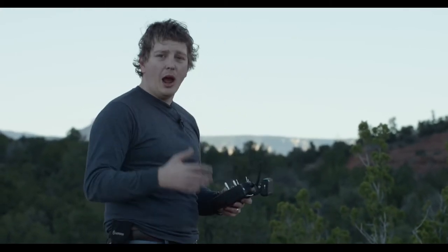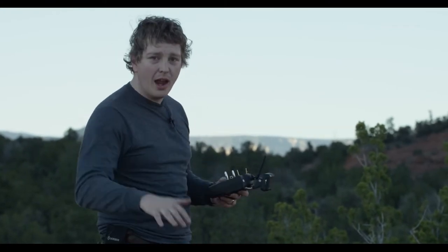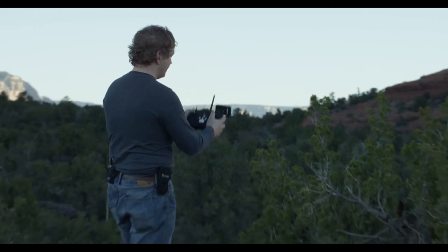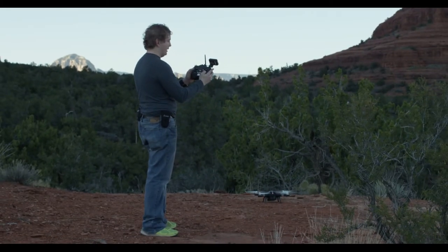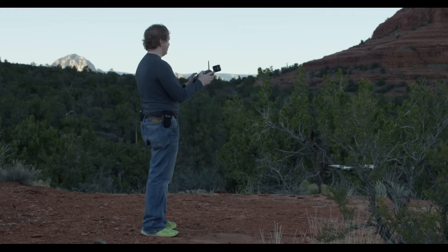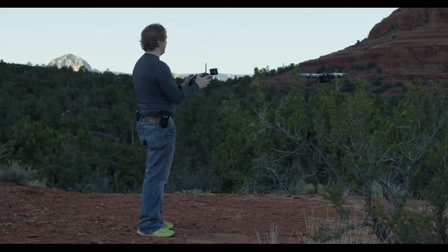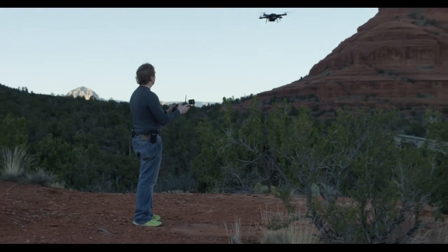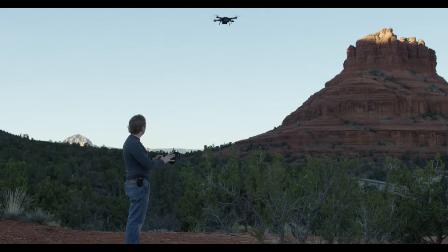Now I'm going to look at some of the controls for actually flying the drone in the air. I'll give it the stick command to power up the propellers, lightly lift the throttle so it pitches up and takes off just a couple of feet, then let it settle. I'm going to bring it about five or ten feet in the air for a little more safety — right there — and just let it settle out and hover. I'm not doing anything.